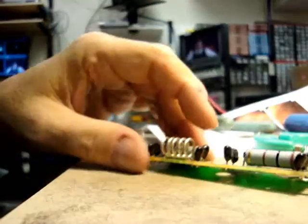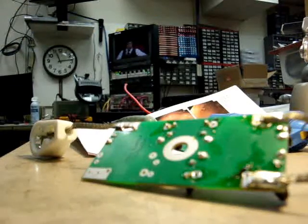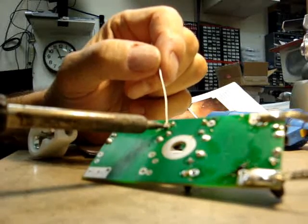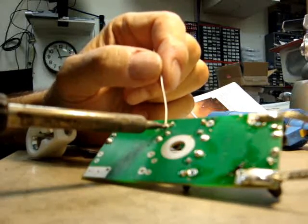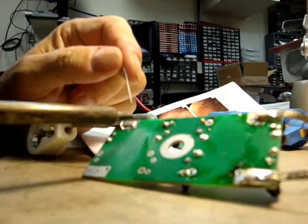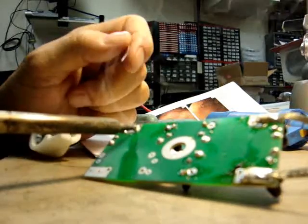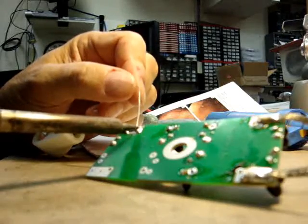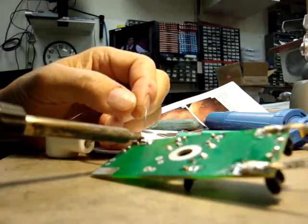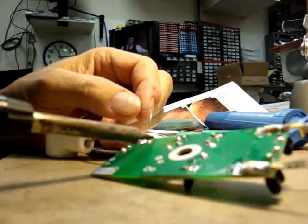I've just done one, and I'm going to solder it now. I use 60-40 leaded solder. I don't prefer using unleaded solder because it doesn't work as well — your results may vary though. Put a little extra solder on so it's uniform. There we go — that's done.